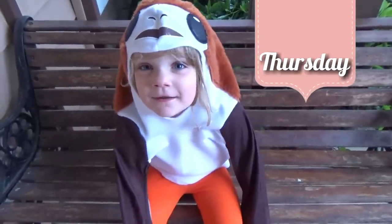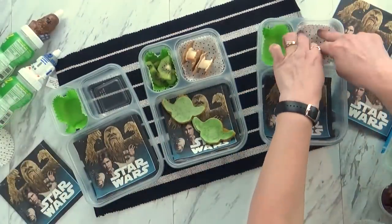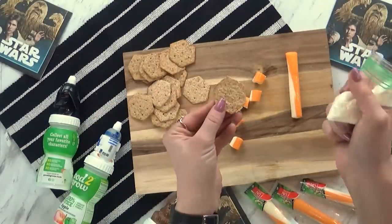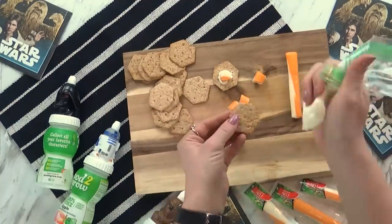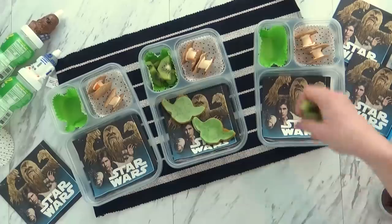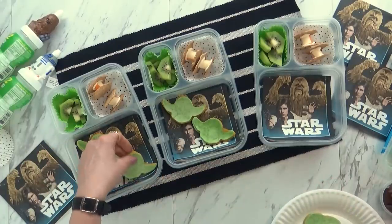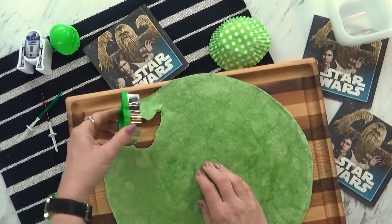Happy Thursday! Today's lunch turned out really fun and it has a Yoda theme. I started by decorating the boxes with some really cute napkins and cupcake liners. I made these really cool cheese and cracker tie fighters — I started with some multigrain Wheat Thins and some cheddar and mozzarella cheese sticks, then used a little bit of cream cheese as my glue. For the fruit today, I wanted to keep it simple but still with the Yoda theme, so I thought green kiwis would be perfect. I also used an extra large spinach tortilla with my Yoda cookie cutter to cut out pieces for Yoda quesadillas.